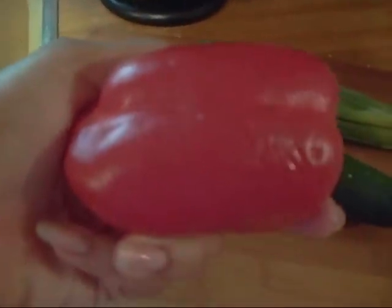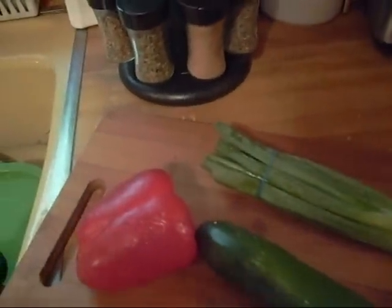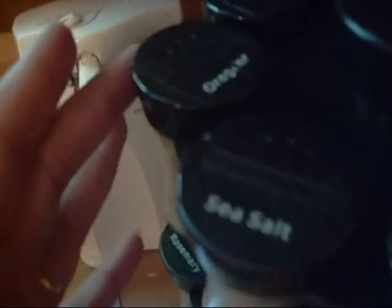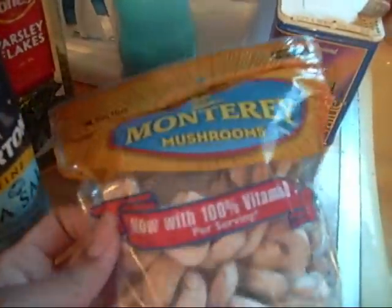When I went to the store yesterday I got some bell pepper, summer squash, and green onion. Oh look, y'all — I love my spices! That's my spice rack. I love it. I got fennel seeds, sea salt, oregano — all kinds of spices. That's my spice rack.